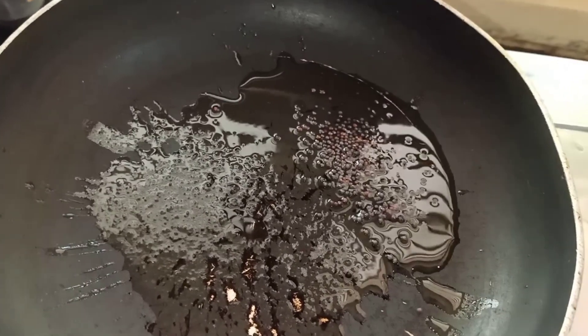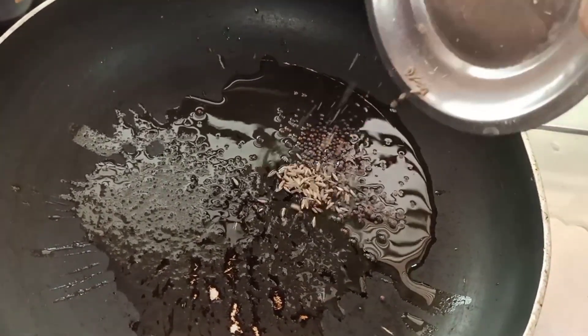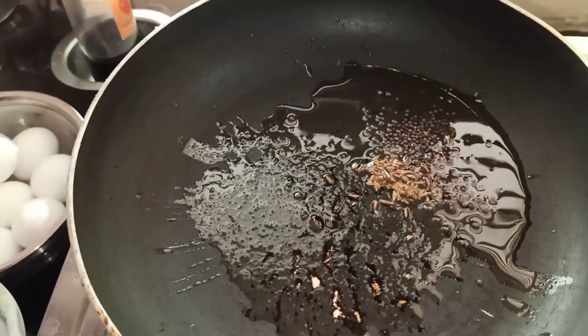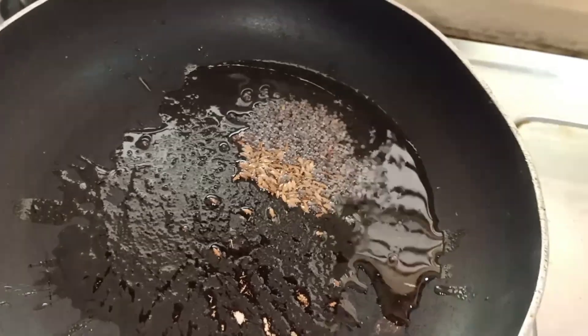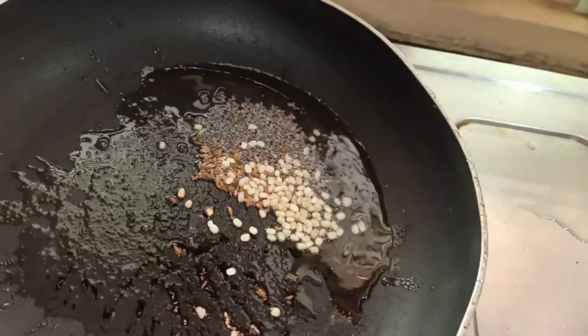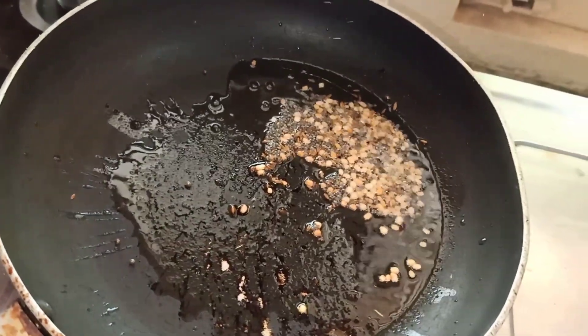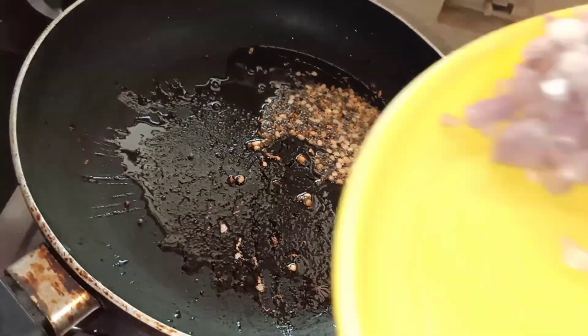I'm going to add a few more pieces. Let's add 1 spoon of oil. Let's fry it a little bit.